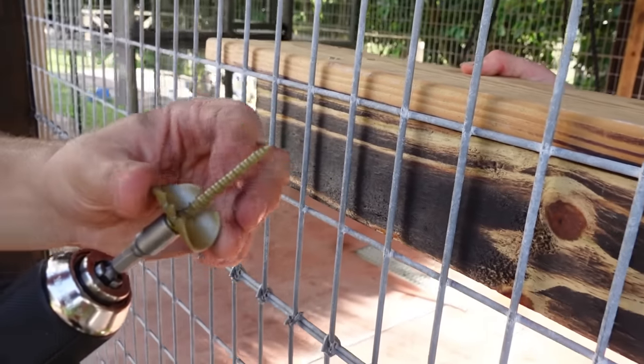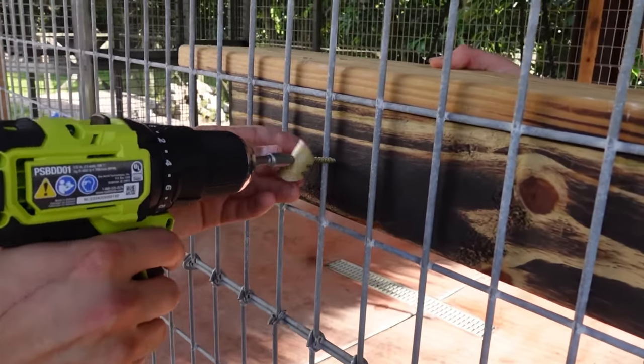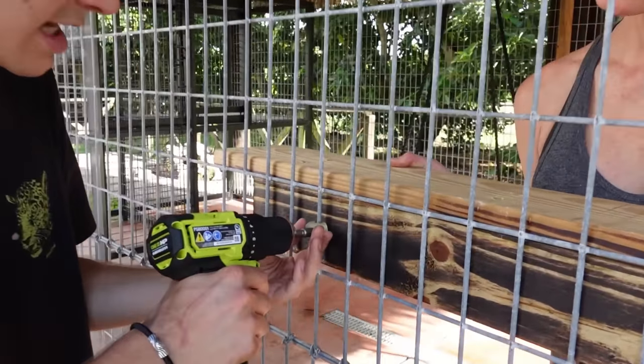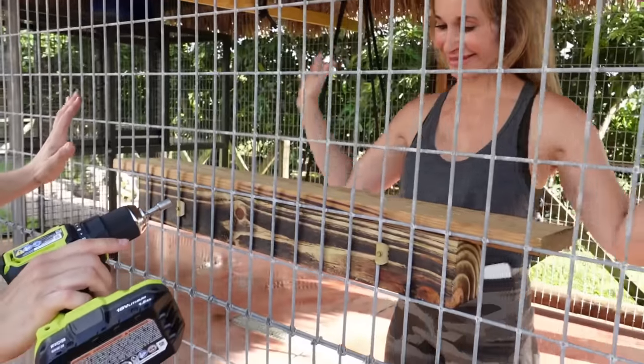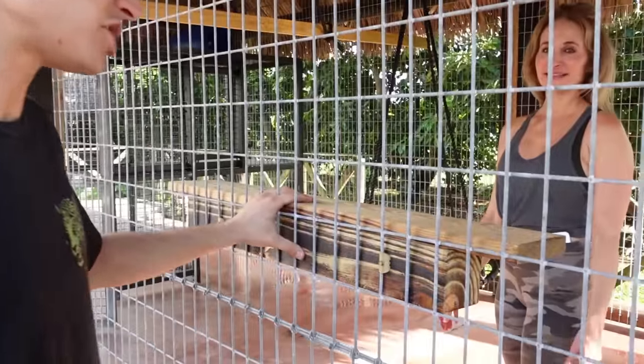This little flat part and these little teeth are actually going to grip into the wood and keep it from sliding. And then obviously the screw is going to hold it in place. So we've got part two right here — we're just going to secure it like that. All right, look at that — we have our first shelf up!